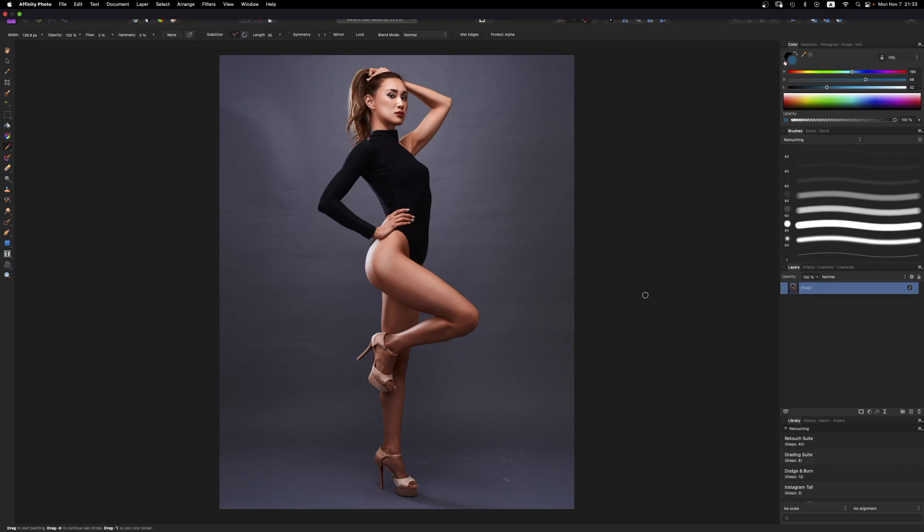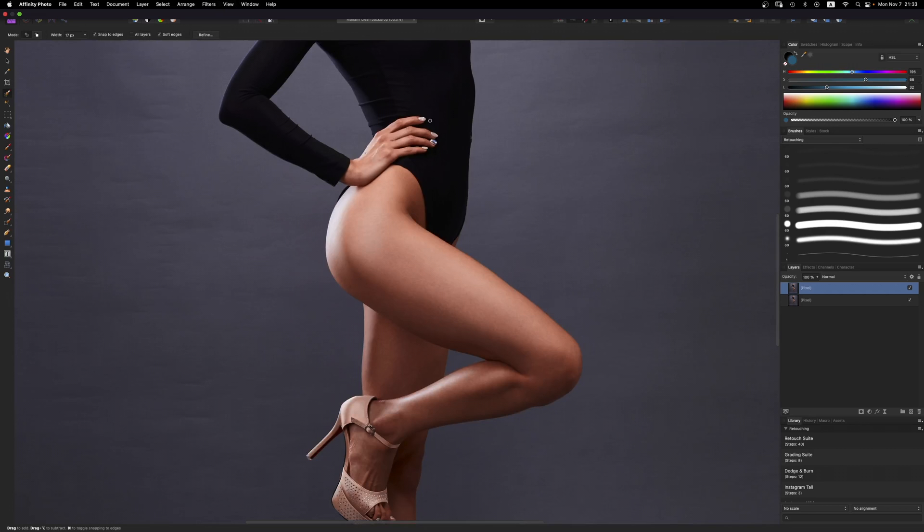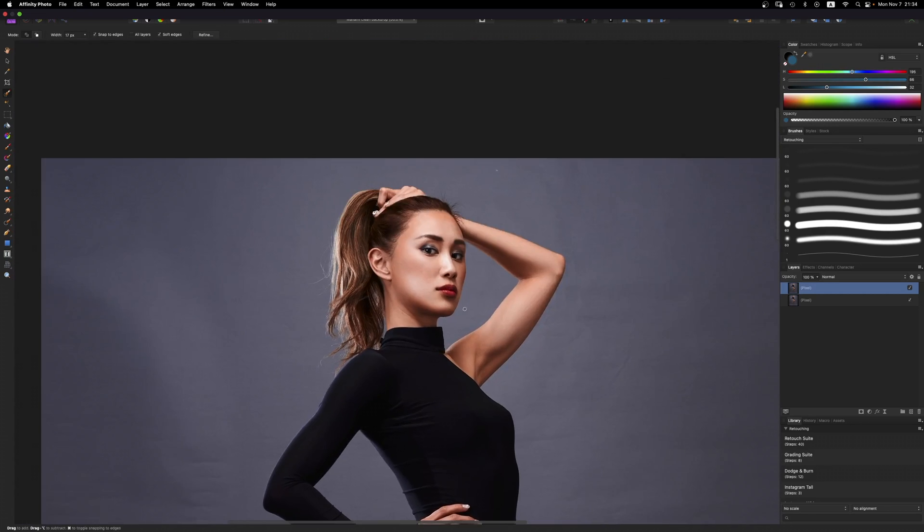The first thing I want to do is duplicate my layer so I have a brand new layer to work with. Then I want to create a mask separating her from the background so we can paint on the background without worrying about painting on her. I'm going to do that with the Selection Brush Tool. Let's zoom in a little bit and I'm going to start at the top. The Affinity Selection Brush Tool just snaps to the edges, so I'll do this really quickly.